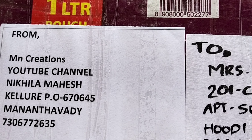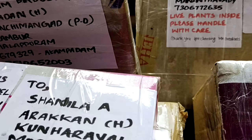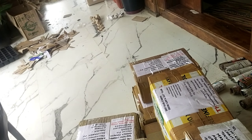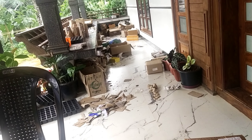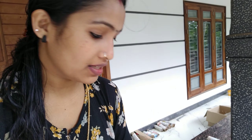We need to get some packing here. We have to get some boxes ready and get a packing session set up.